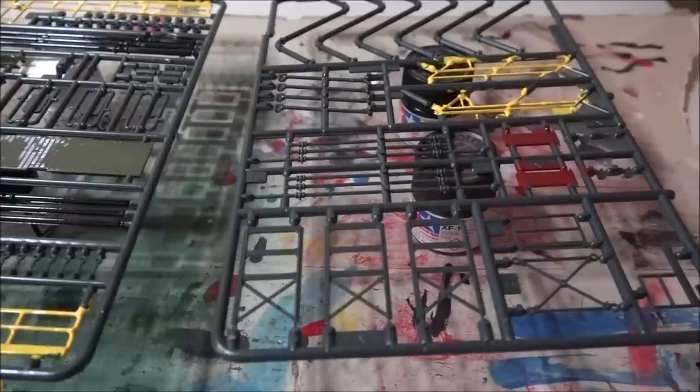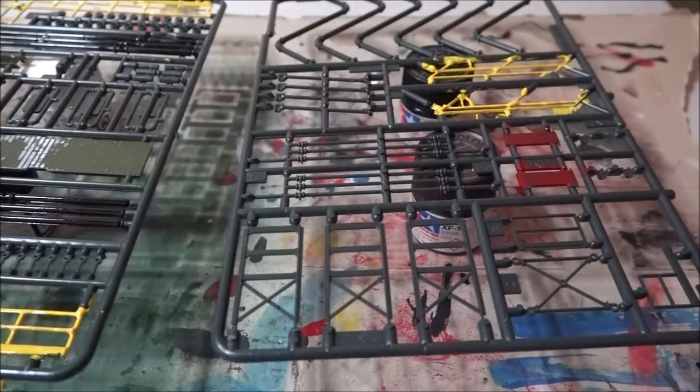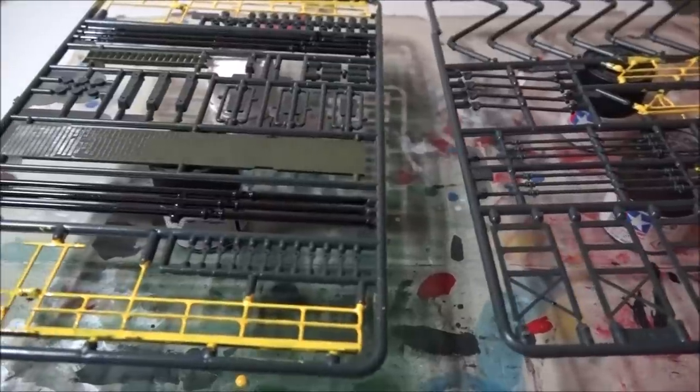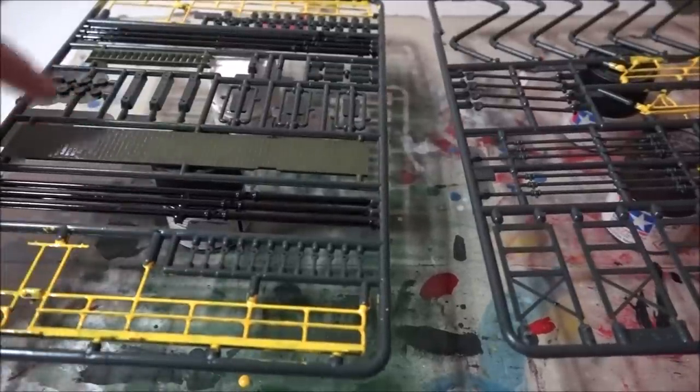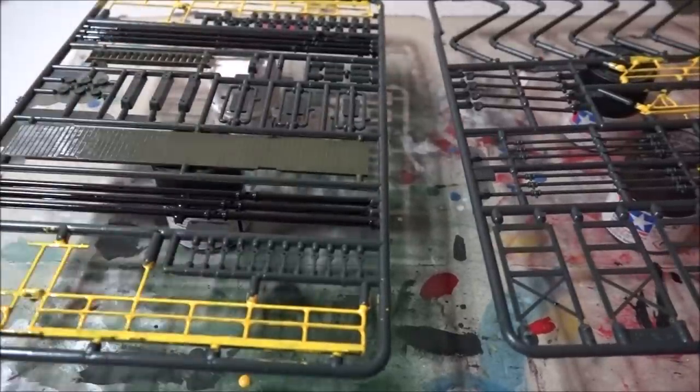Okay, so we got the parts all painted up that I want. I got the handrails painted gray, that's the spouts. I got the walkway painted olive drab along with the stairs, and then the rest of the handrails all nice and yellow. So we'll wait for this to dry and then start putting it together.